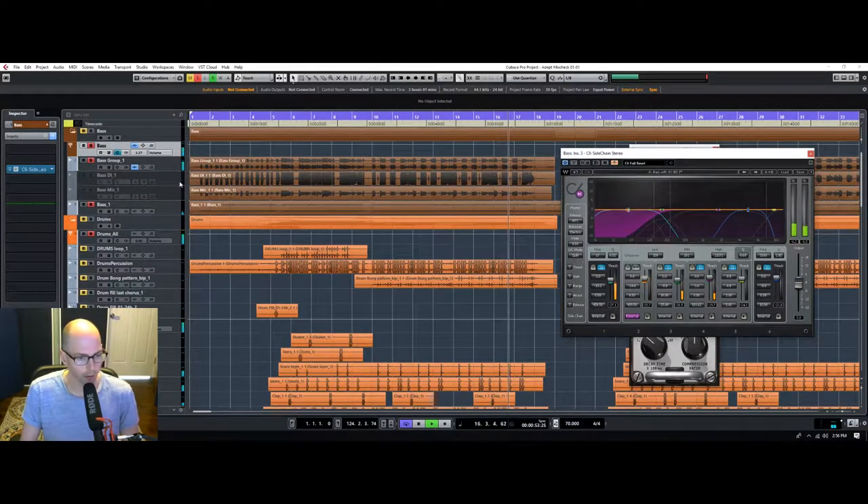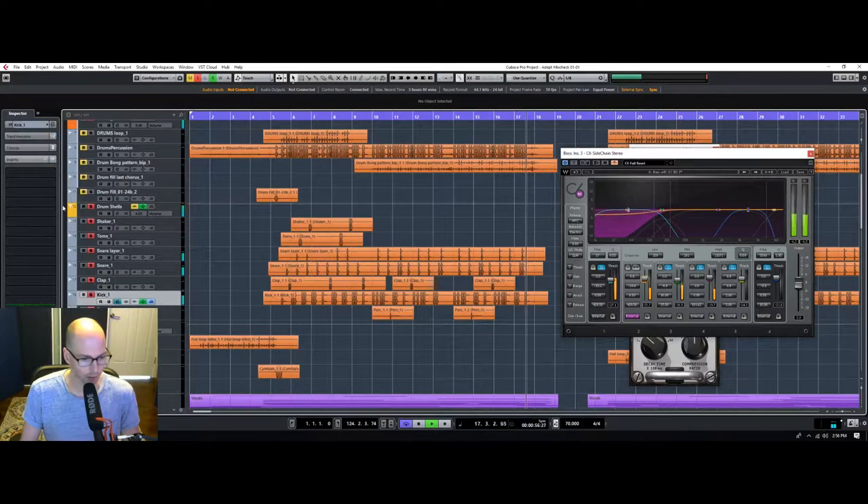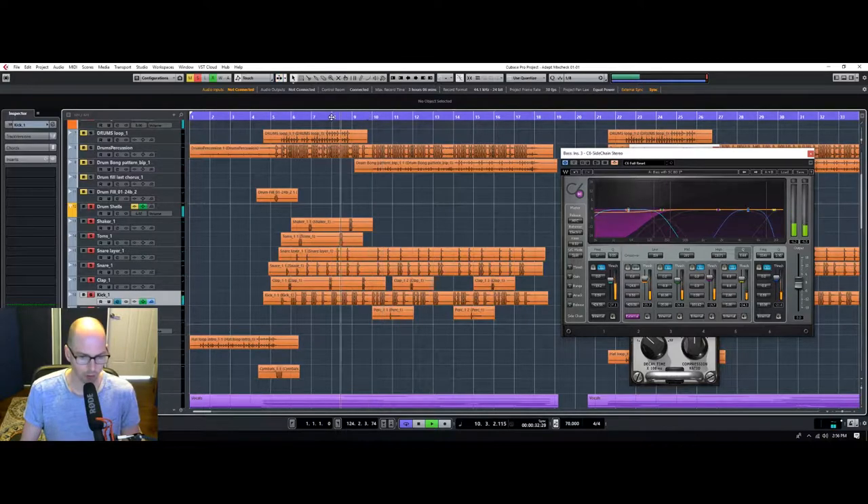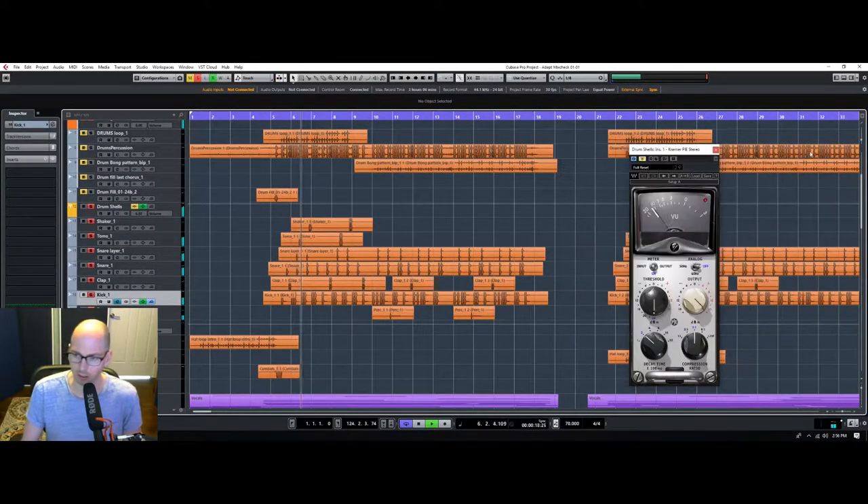That's a little bit better. Let's also give the kick a little bit more snap. Don't want to give it too much because this is reggae — we want things to be kind of just enjoyable.